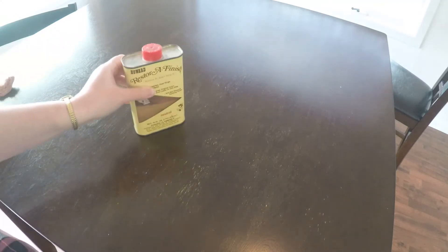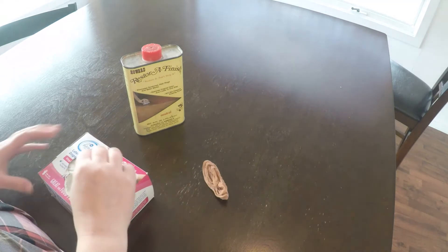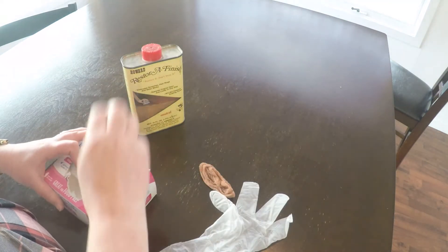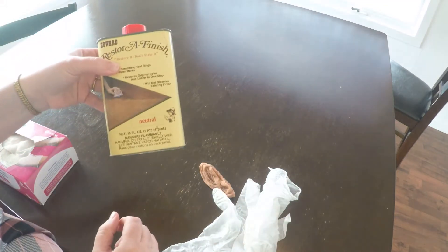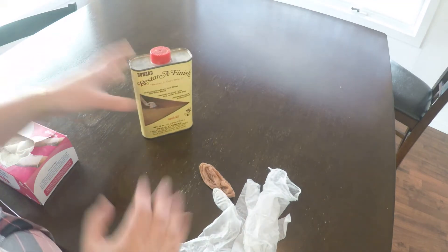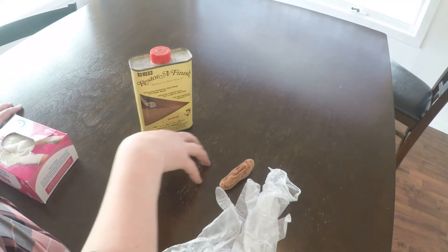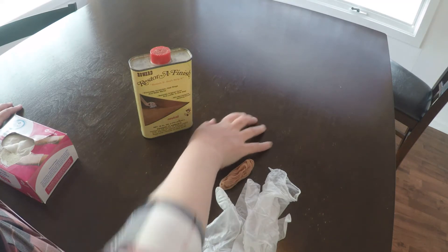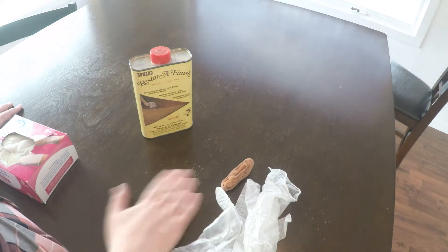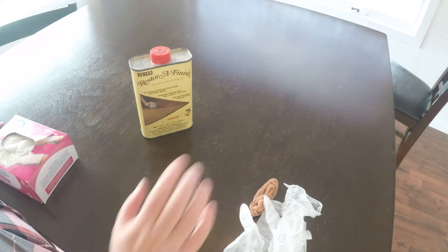We're going to be using some of the same tools that we did before. I'm going to have a nylon stocking, disposable gloves, and this time instead of using an oil, I'm going to be using Restore a Finish. Now this is not a stripper, but it does soften the finish that's on a varnished piece of furniture and kind of spreads it out a little bit, blending it out so that you won't have very obvious chips and flakes in it.